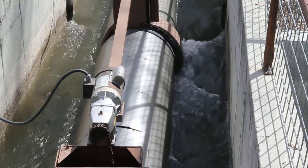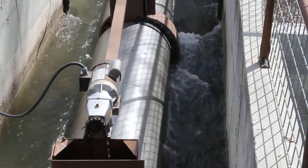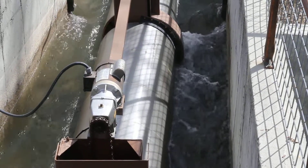Here you can see the motor on the top — that's kind of the left-hand side of the screen — which is driving the screen with a chain.